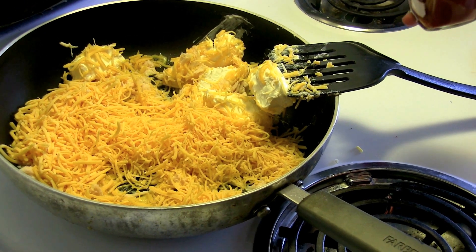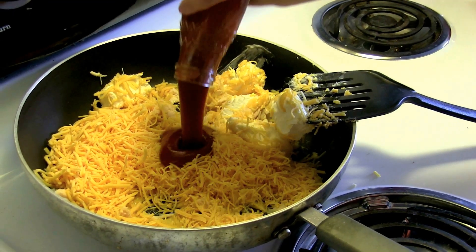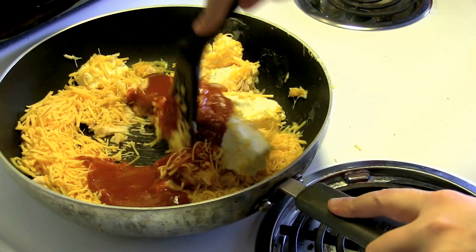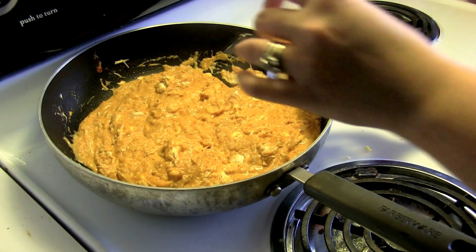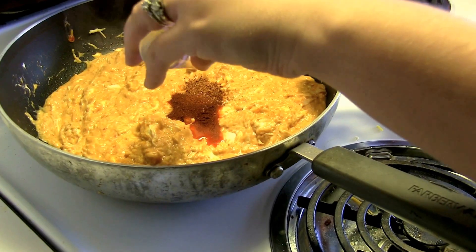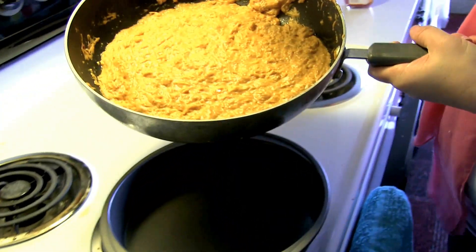Now we're gonna add our eight ounces of the taco sauce and let that mix in while the cheese melts. Now that it's mostly melted down we're gonna add the rest of our Louisiana hot sauce and then the seasonings. Just mix that in. And there you have it — spicy chicken dip.